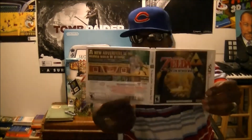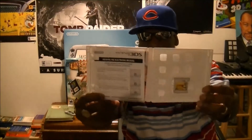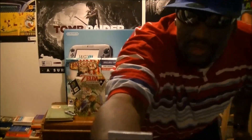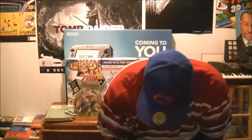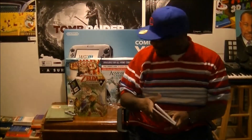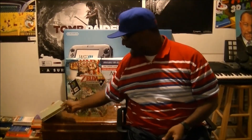Here it is — front, back, and there's the inside. Here is the cartridge right there. Now we're gonna get to opening up this collector's edition guide.